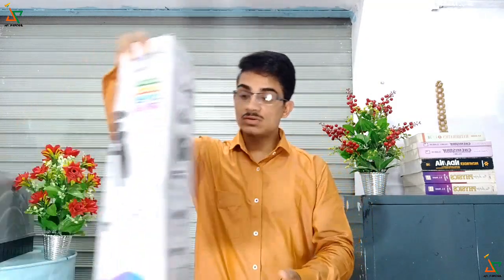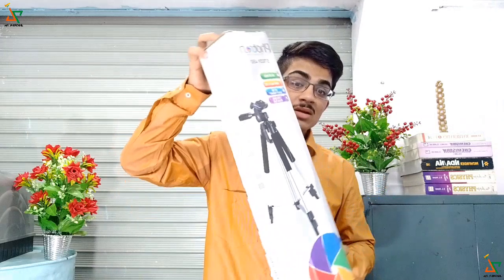Friends, the box of the tripod is looking like this. I will show you the complete unboxing and the box contents, then we will see the features of this tripod. In previous videos I was using this type of tripods and some selfie sticks, and I have made a lot of tripods at home. One by one we will see the unboxing, then the features and how to use this product. At last I will tell you my opinions about whether you should buy this product or not.